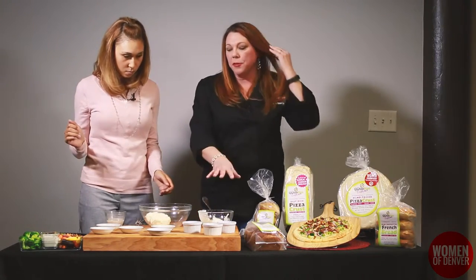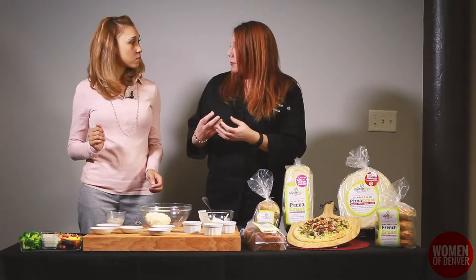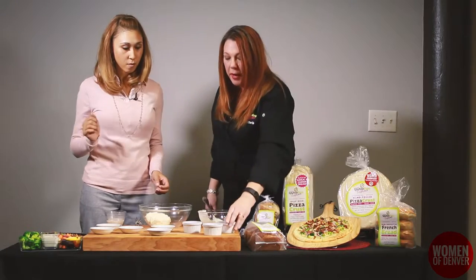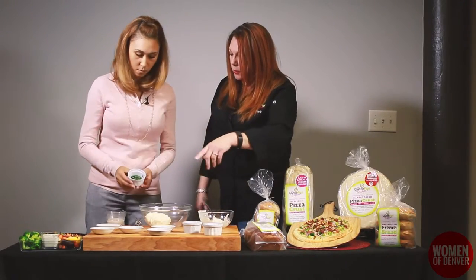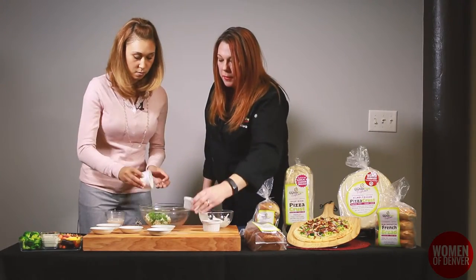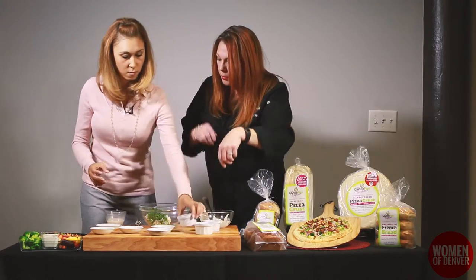To this we're going to add fresh herbs — and the fresh herbs are key here. You'll notice when you taste it, it has a very herbaceous taste. You can also do dried, but we're doing fresh. We have a tablespoon of parsley — toss that in there. A tablespoon of chives. And a tablespoon of dill.